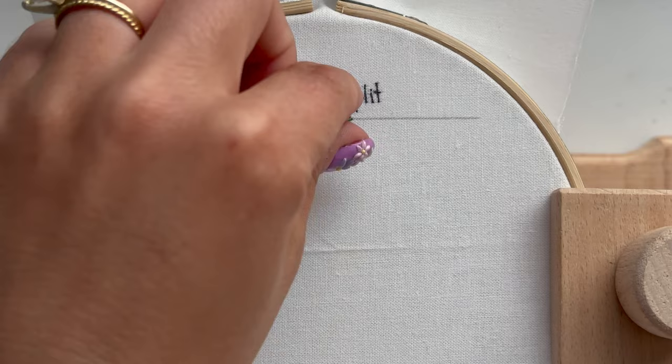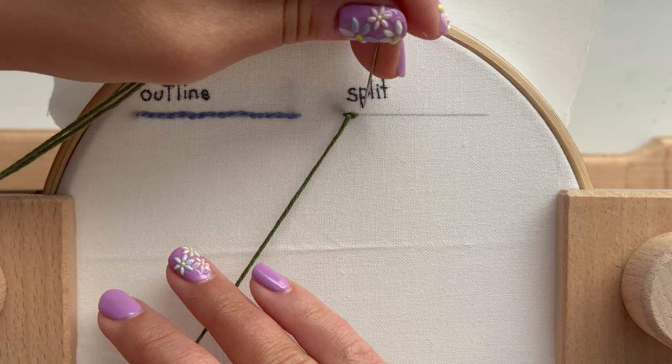And once you do that, you're going to come back up through the middle of the first stitch that you just made — hence the split.